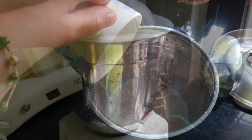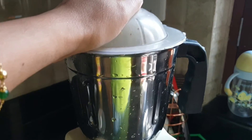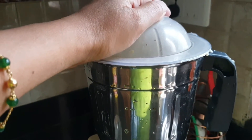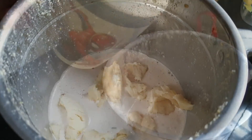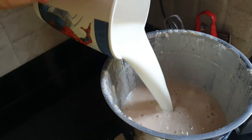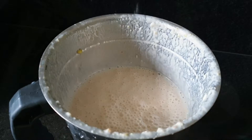Mix, mix, mix. Let the milk be ready to mix. Add 1 cup of milk and mix.